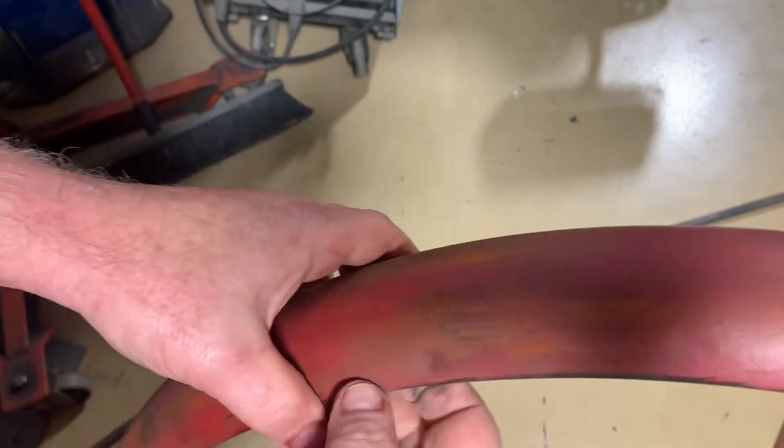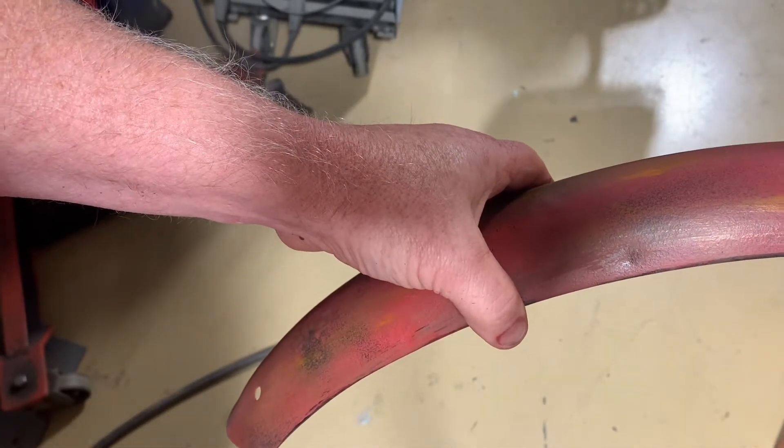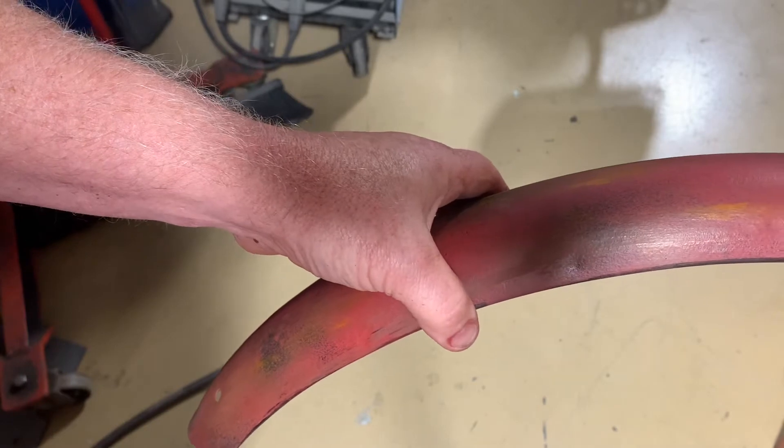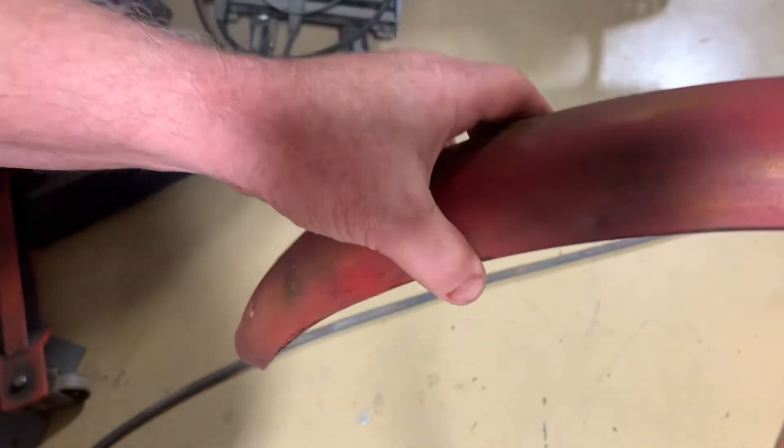Now once this dries, we'll be able to sand it off. And when you sand it off, that's when it starts to look real. What we're doing here is just layering it up.